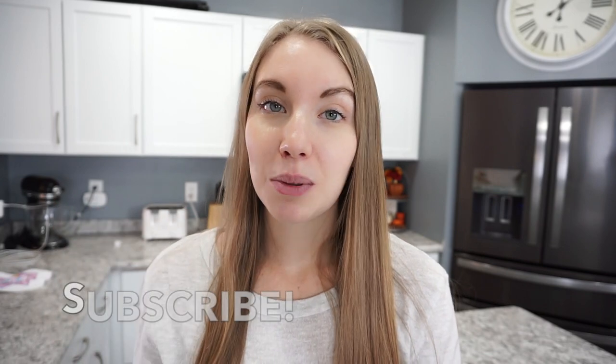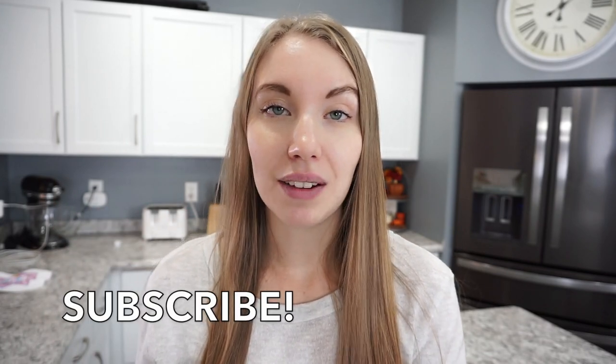All right friends, that is going to wrap up this week of What's for Dinner. I really hope that you enjoyed it. If you did, don't forget to give it a thumbs up and hit that subscribe button if you have not already. I would love to have you over on my channel for more cooking related content with a little bit of motherhood thrown in the mix. Thanks so much for watching — bye!